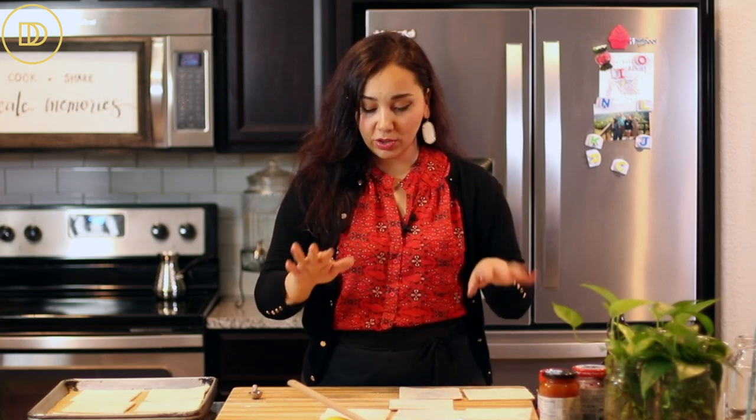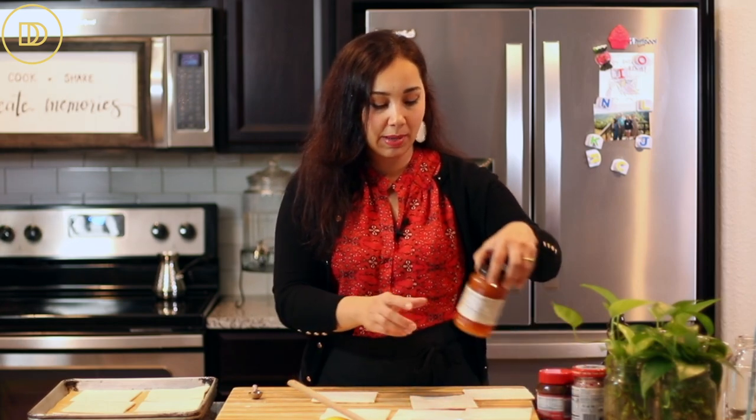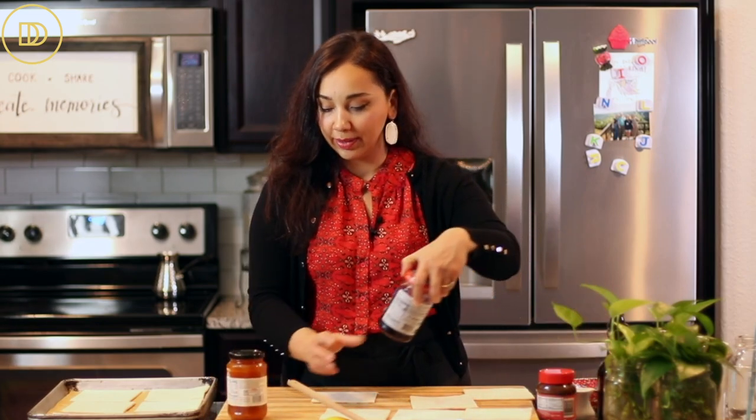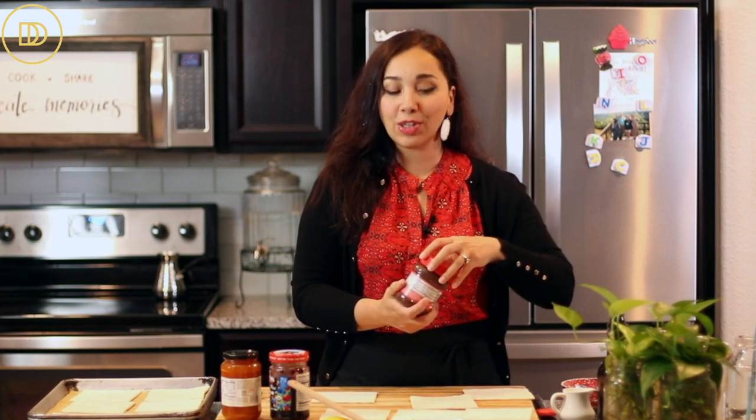Now we're going to take one square at a time. For this you'll need your favorite jam or preserves — I have some apricot jam and some blueberry. Use whatever you love. You don't even have to do the cream cheese; you can do straight Nutella or your favorite chocolate hazelnut spread. If you like almond flavor, you can make some frangipane — I have a recipe on the blog. There are so many options, but I'll keep it simple today.